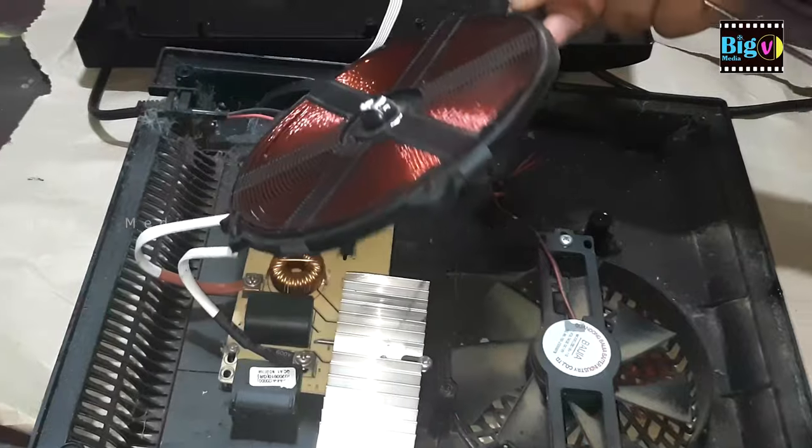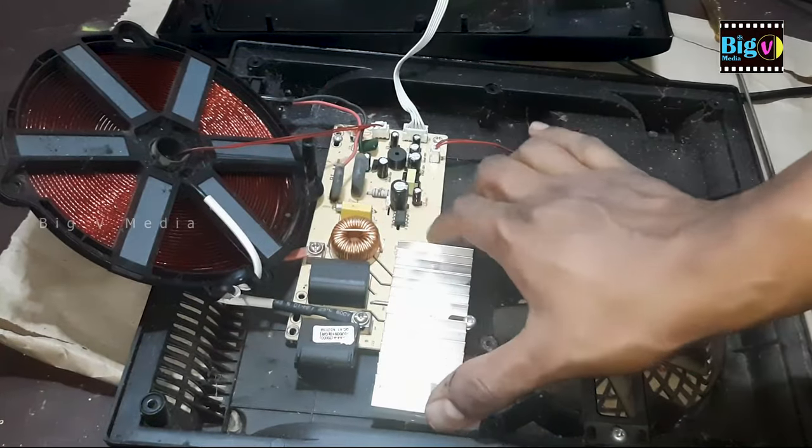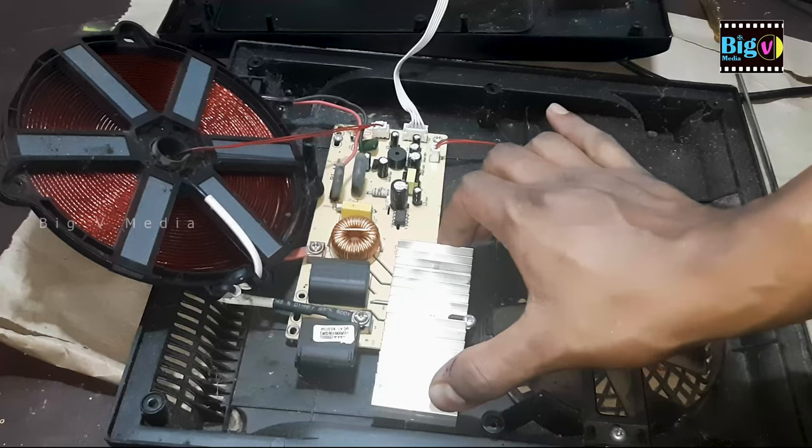Connect the new cooling fan and verify that it operates correctly. Next, remove the heating coil. Since it operated without a cooling fan, it is now generating heat.